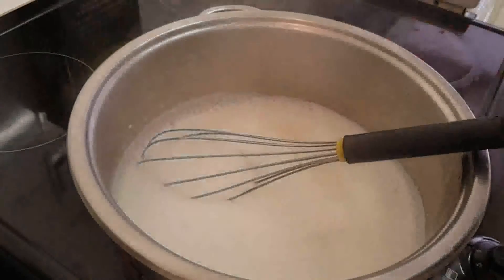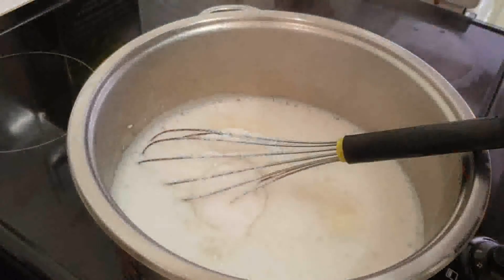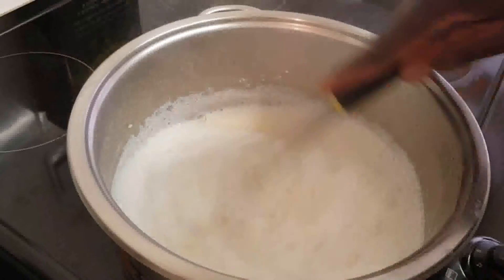I've got 120 grams of sugar which I'm going to add in now, and about a few drops of vanilla essence. The butter I will put in at the last minute.